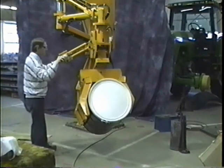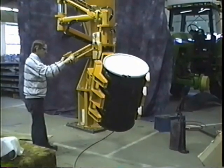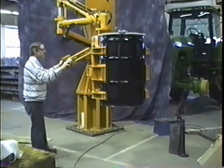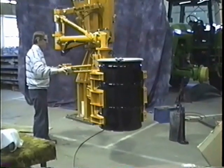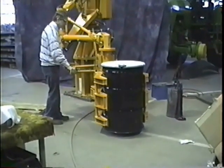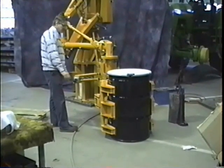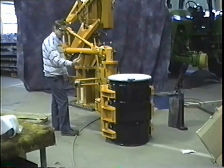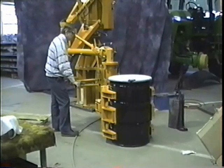Go ahead and pitch it up now. Set the drum on the floor. As you can see, the drum will go all the way to the floor and you can release the drum and then go after a different unit.